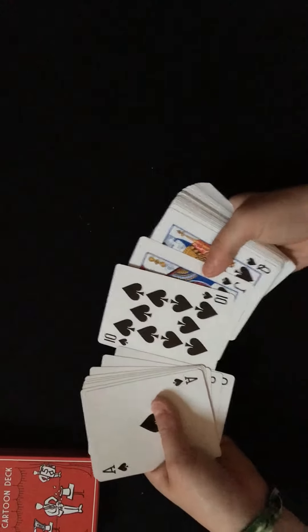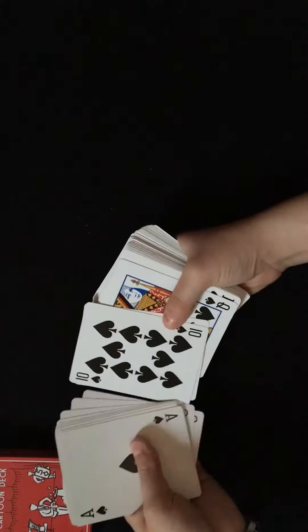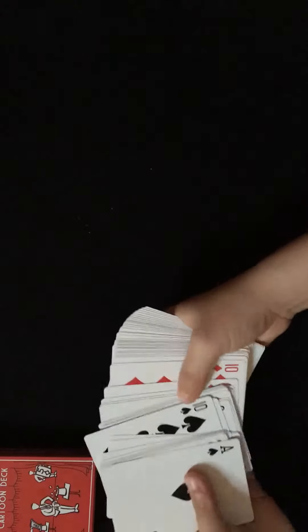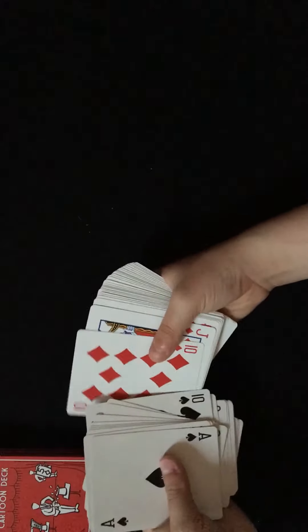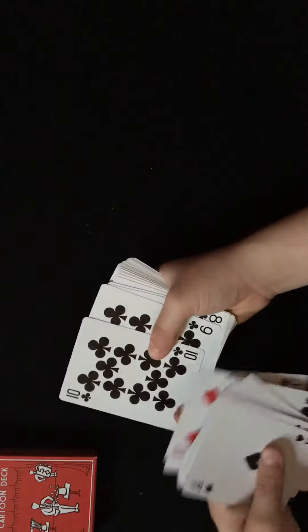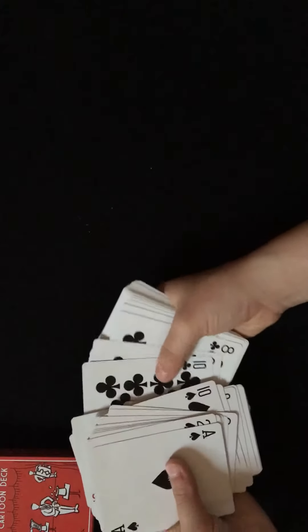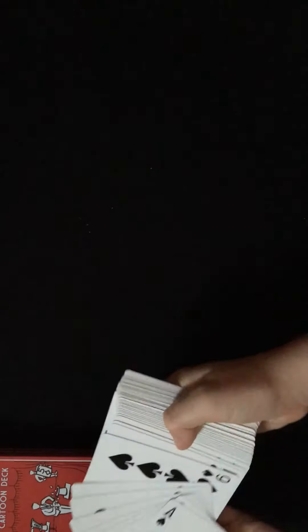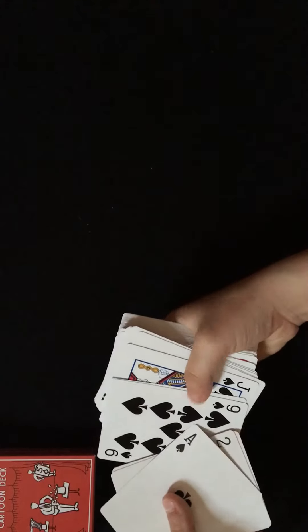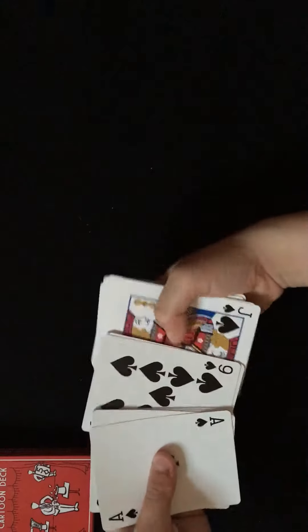Let's say they pick the ten of spades. What you want to do is take the ten of spades and the next card along with it. So if it's the ten of diamonds, you take the jack of diamonds with it. If it's the ten of clubs, you take the nine of clubs - you always take the card to the right. If they pick the nine of diamonds, you're basically doing a double lift - get the ten of diamonds under it so it looks like one card.